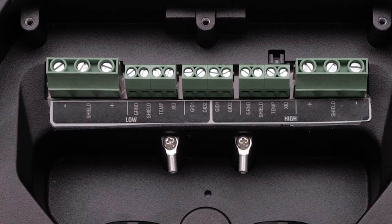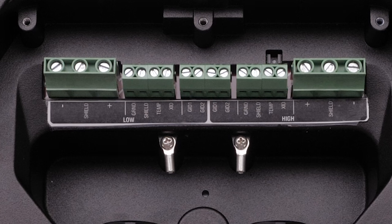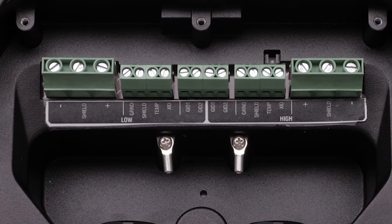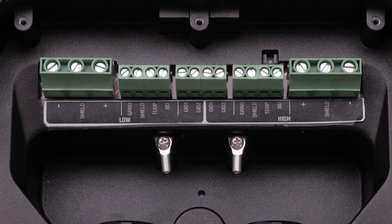The GSD-28 can use a single element transducer, dual element transducers, or two single element transducers. Each transducer type is installed differently. Please refer to the installation manual for your specific transducer type.